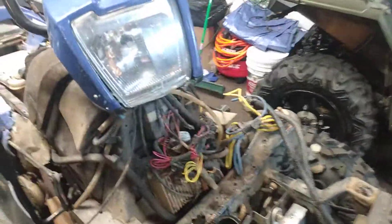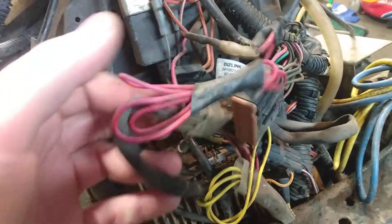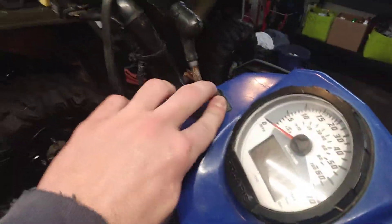Problem number two — and this is what you get into when you start buying garbage. I don't even know what this is. I think it's got aftermarket heated grips, because there's a switch here and I don't know what that switch does. I haven't had it running long enough to figure it out. And then there's this rat's nest — this is the winch cable, just thrown up there. I'm glad I took the front end off; I never would have even seen that.